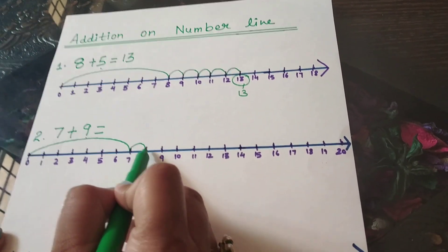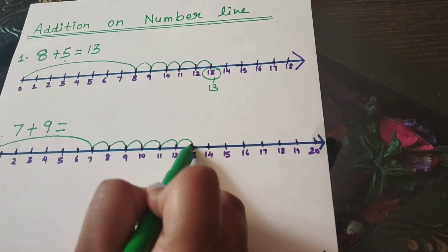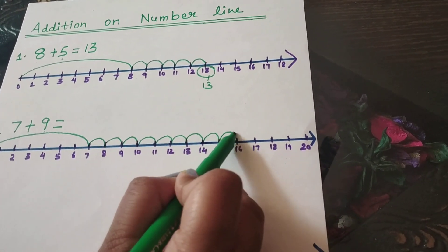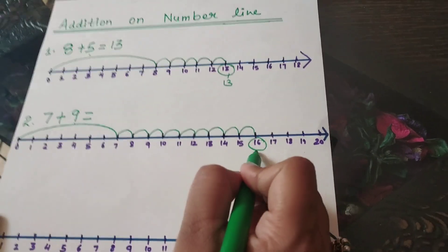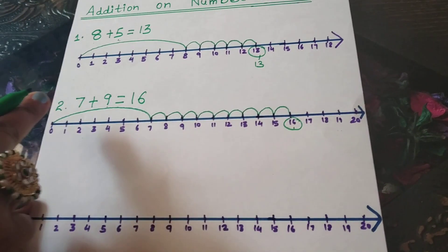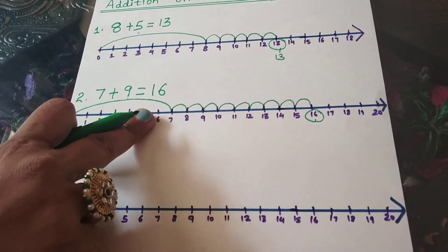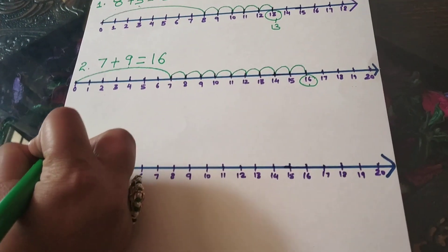1, 2, 3, 4, 5, 6, 7, 8, 9. On which number have we stopped? We have stopped at number 16. We have got the answer. So 7 plus 9 is 16. Is it easy? I think it's really easy.